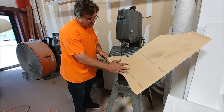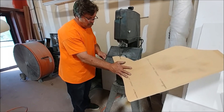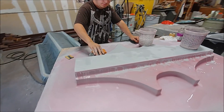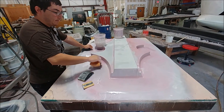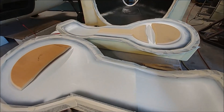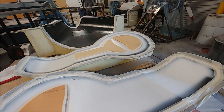Meanwhile, Zach is in the final round of sanding on the rear seat mount mold. Once he gets all that guide coat taken off, it'll be ready for waxing and then the guys can lay that mold up — and that's the last one. Here are those main gear doors with the different bits of core cut out and getting ready to be laid up.